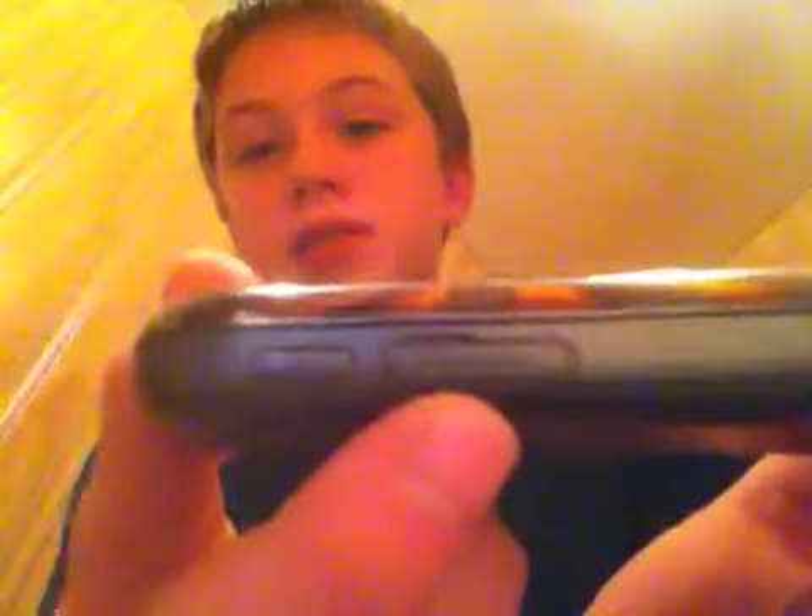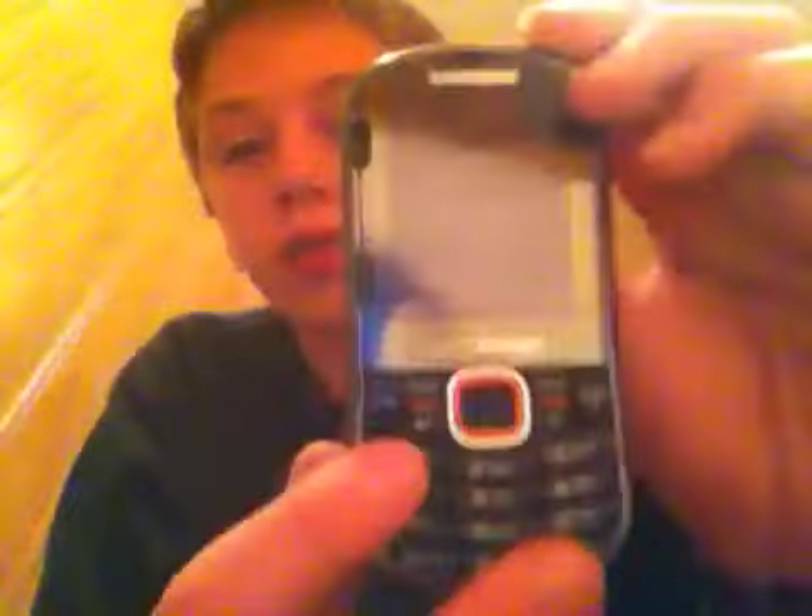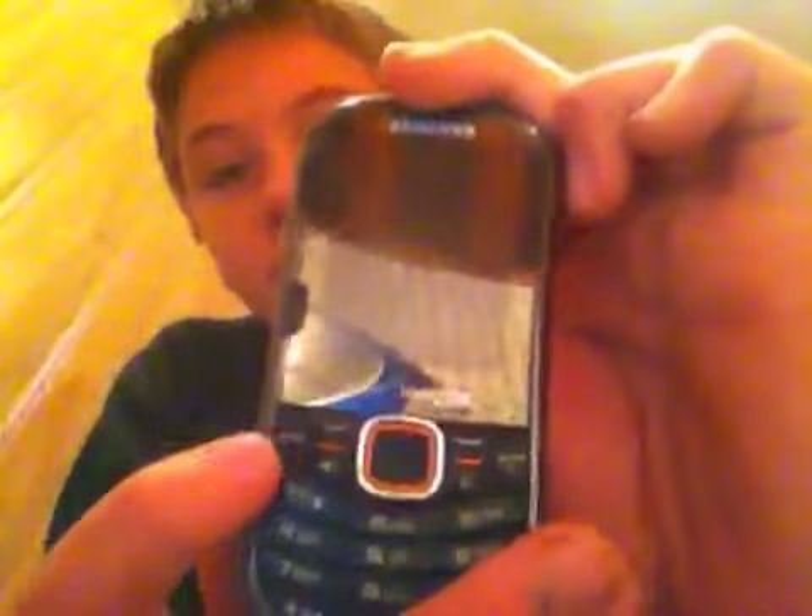There's also a microphone button, micro SD slot, and a camera button. On the front, you have your end and call-receiving buttons, speakerphone, clear, and menu keys, plus your 10-digit keypad with star and other controls.